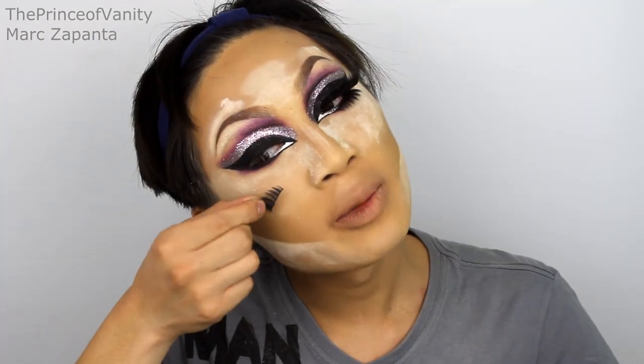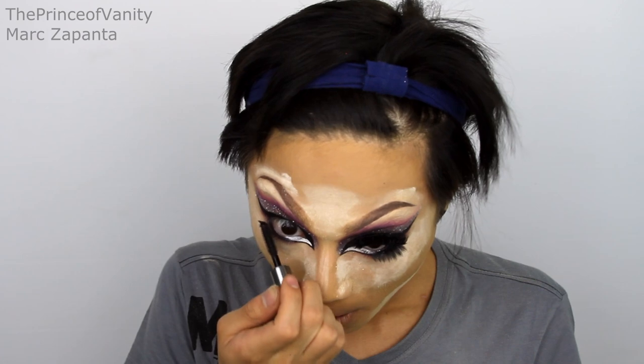To finish off the eyes I'm applying my Benefit They're Real mascara and adding lashes — Japanese lashes at the bottom and 102 twos on top. These are about six pairs of lashes stacked together.